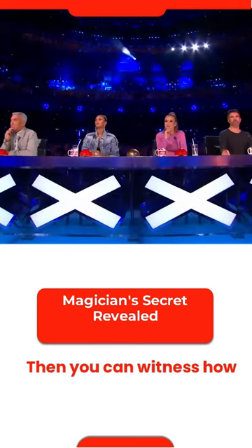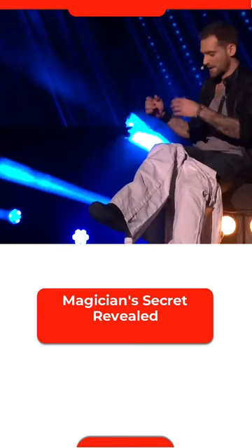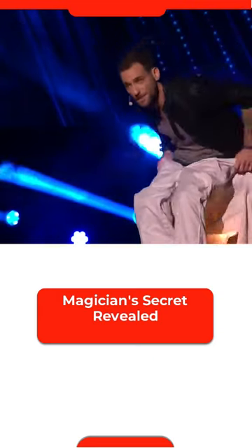Then you can witness how I go from point A, to chair, to point B, right here. Are you ready? Here we go.